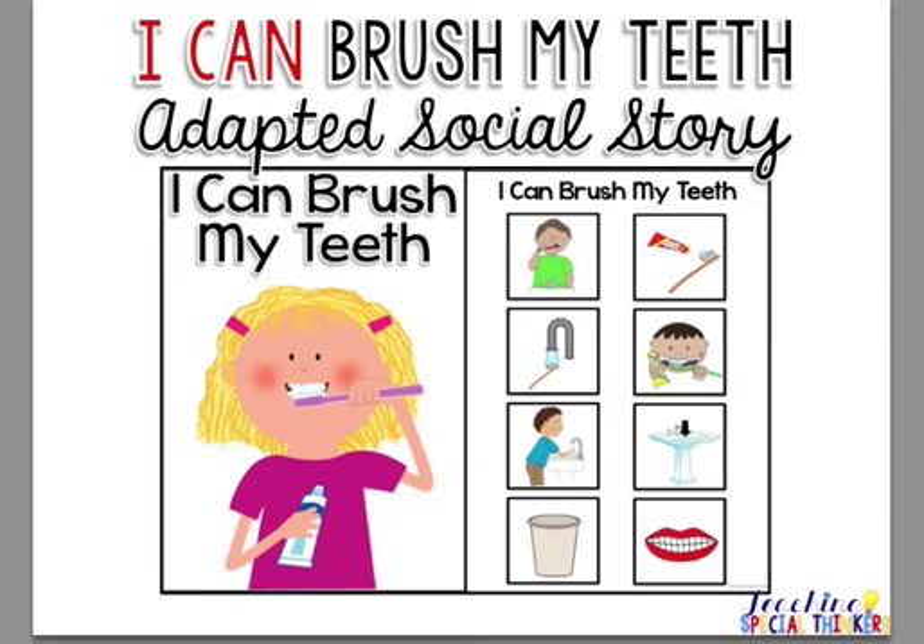I wanted to give you a good example of what is in each pack. They're all set up the same and they all have the same components — just the topics are different.